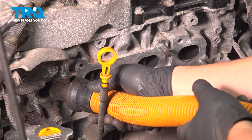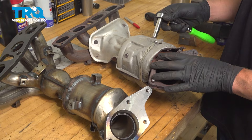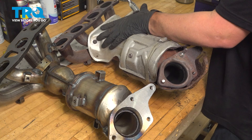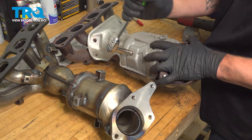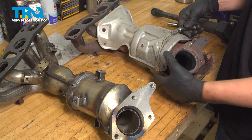We're going to remove the heat shields off of the old converter and move them to the new assembly. These are 10 millimeter bolts. If these bolts might break on you, be prepared to replace them. These heat shields on the front were rotted out, so a shop at some point put a clamp around to stop it from rattling. We're going to remove the clamp.